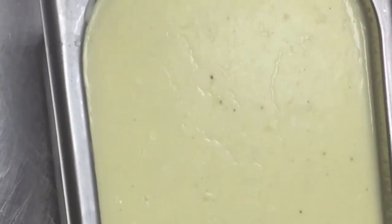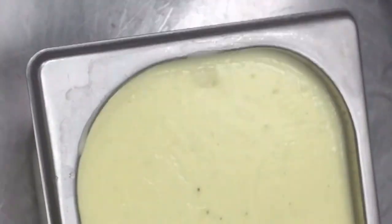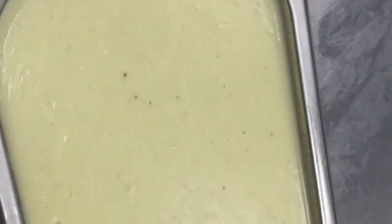Our white sauce is now ready. You can see it is very thick and you can see the color. If you have any questions regarding this, I have already shown you the process, but if you have any doubts you can ask.